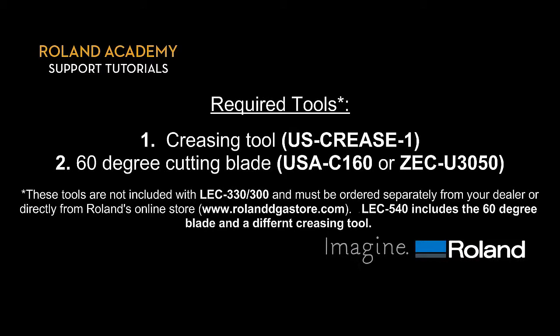Required tools. The following tools will be required for creasing and die-cutting: 1. Creasing tool. 2. 60-degree cutting blade. Please note these tools are not included with LEC 330 or 300 and must be ordered separately from your dealer or directly from Roland's online store at www.rolanddgastore.com. The LEC 540, however, includes the 60-degree blade and a different creasing tool.